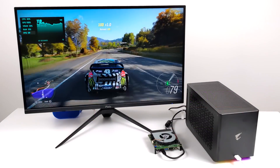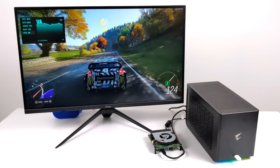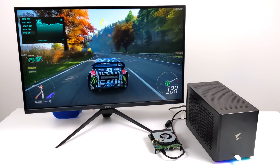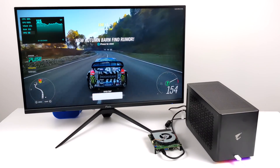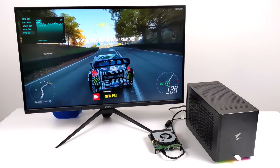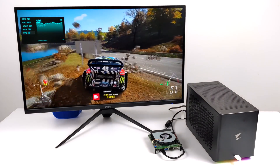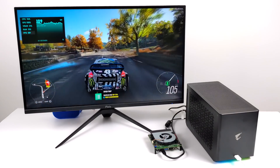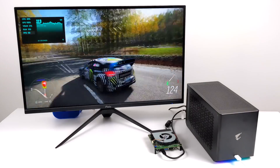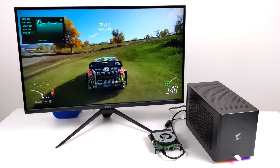Moving over to some real world gaming. First on the list is Forza Horizon 4 at 1440p Ultra settings — everything maxed out — and I got an average of 119 fps. It looks absolutely amazing at 1440p and with this monitor being over 60 Hz we can go up to 144. It definitely makes a big difference. I know it's hard to translate on camera since I'm filming at 60 but it's amazing.